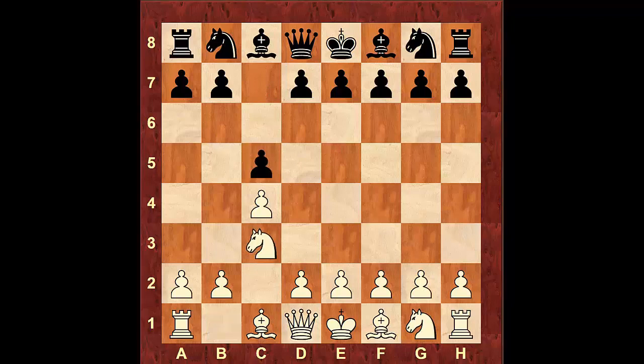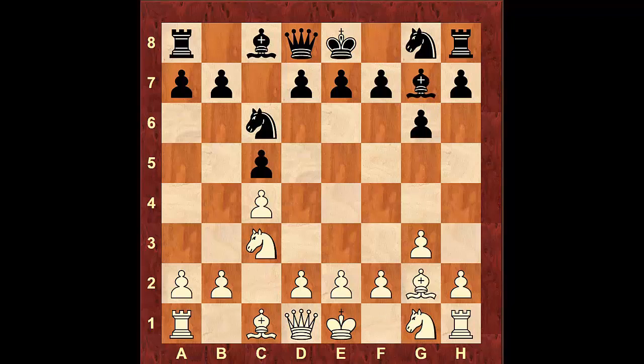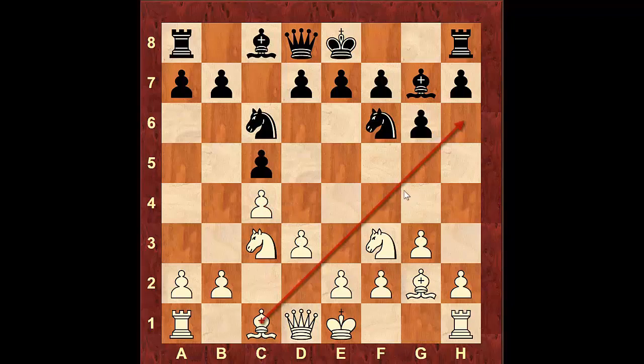Here we're going to develop our Knight to c3, Knight c6, g3 preparing our Bishop to fianchetto, g6 same thing, Bishop g2, Bishop g7 — and you can see why I like to call it the copycat variation. Knight f3, Knight f6, d3 supporting our pawn on c4 and also opening up the diagonal for our dark-square Bishop.